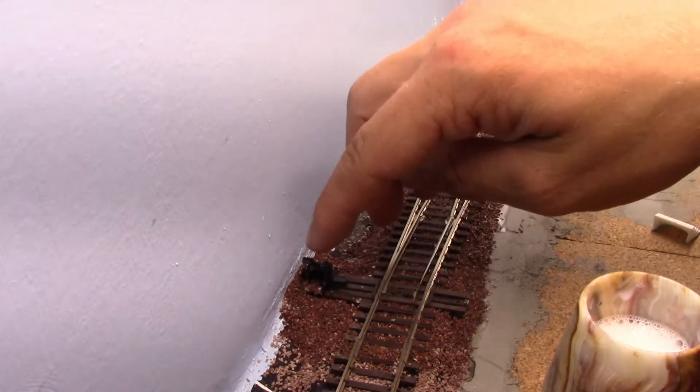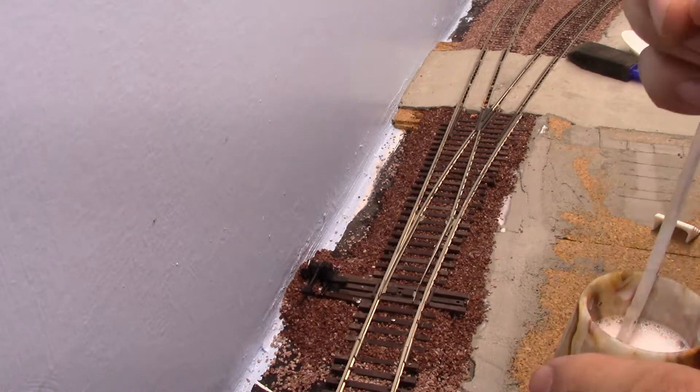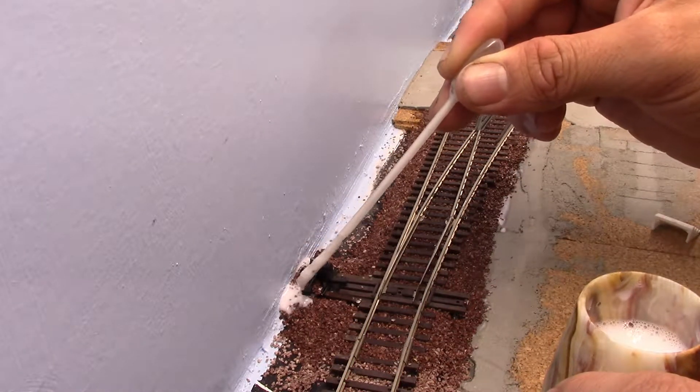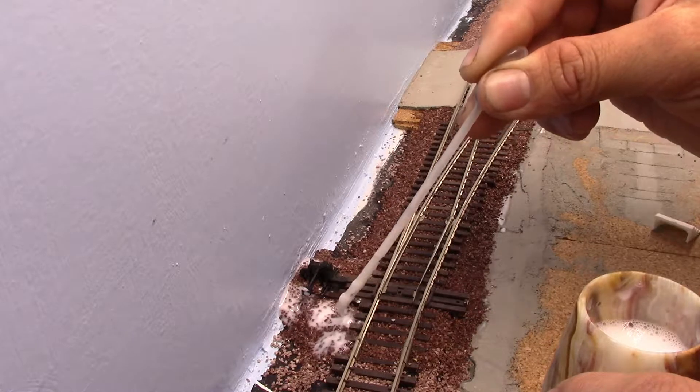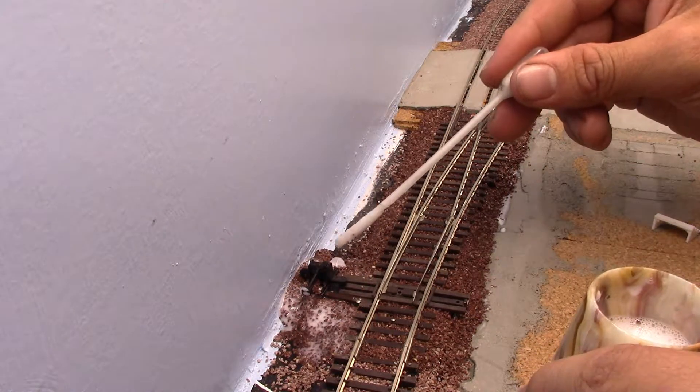Now we'll soak it all through with my homemade scenic cement — 50% water, 50% Elmer's white glue, plus two or three drops of dish soap to help break the surface tension.